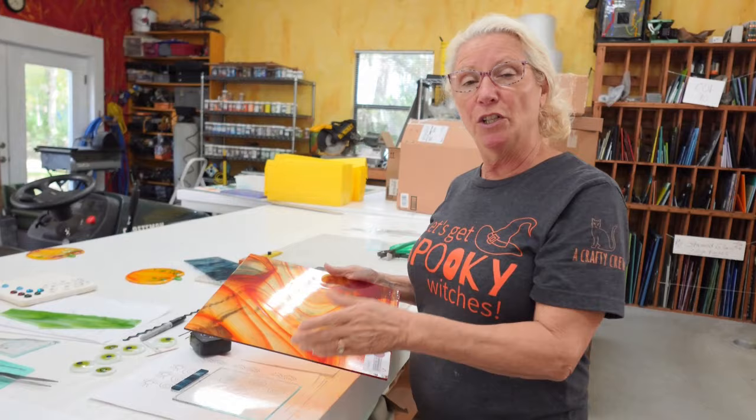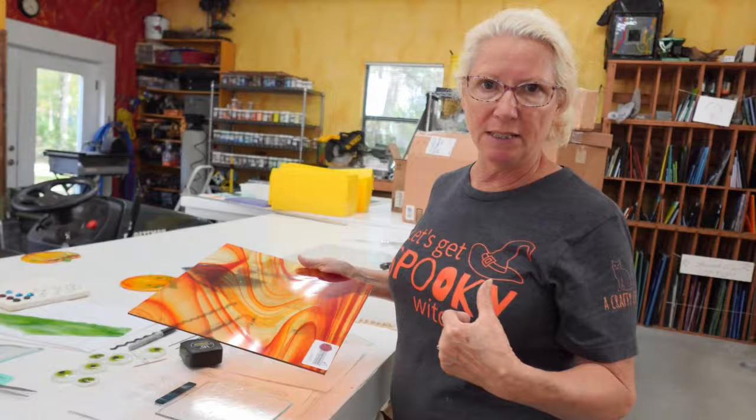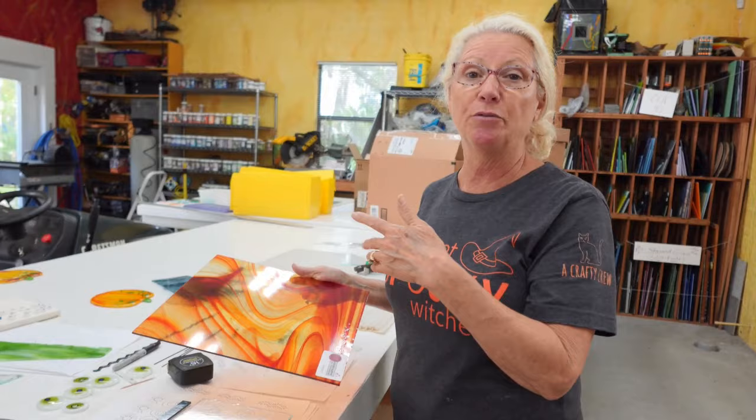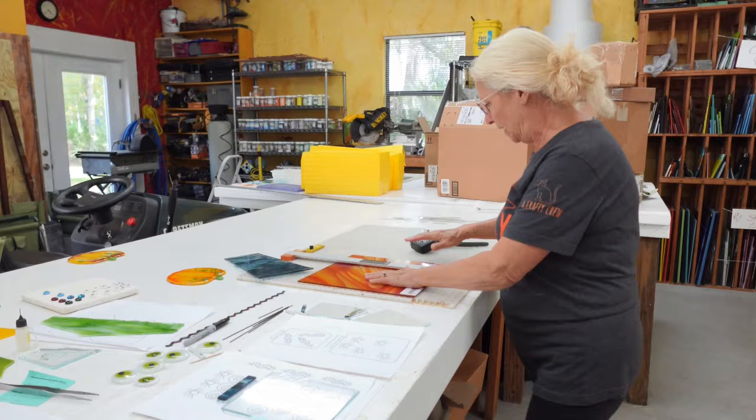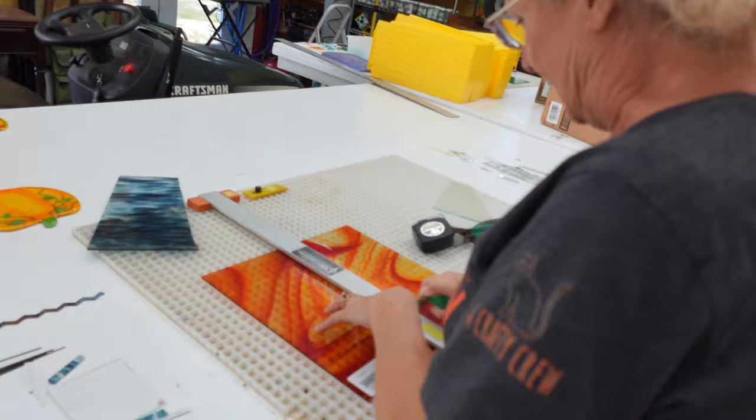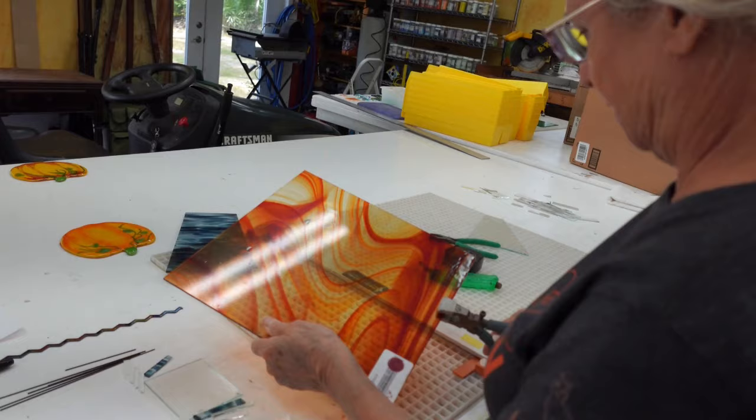I'm going to take my ruler and measure the dimension here, which is five inches. I'm going to do part of this project by hand cutting and part of it using the Morton system. The cool thing about this project is it's fast because I already made the eyeballs a couple of weeks ago. I'll use a strip cutter to make stuff really accurate and cut it fast, then detail on the grinder or with my handheld cutter. The dimension is five inches, so I'm going to make a five-inch cut with my strip cutter.